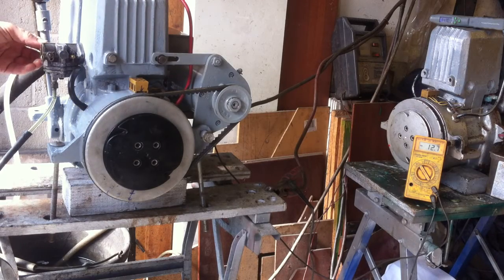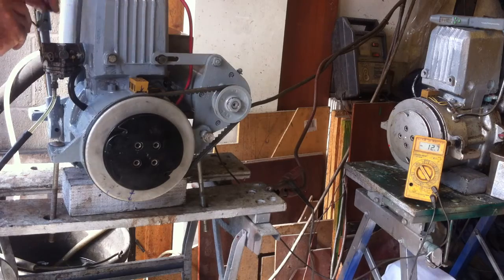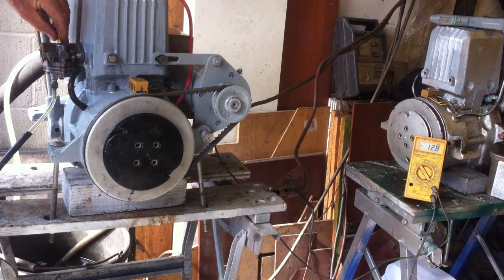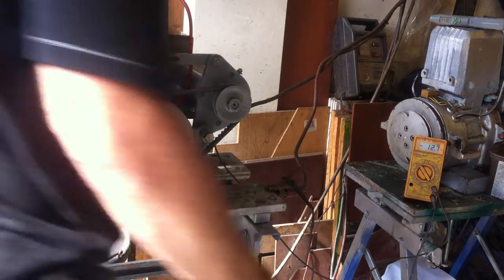I'm going to put the choke on and about 10% throttle. Now I've not got this linked up to Morse, so I'm going to use a piece of cardboard jammed in the throttle just to open it up a little bit. And we'll see that the battery voltage doesn't come down.